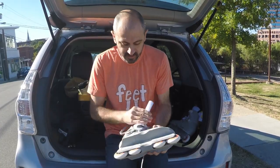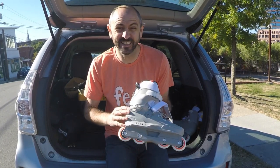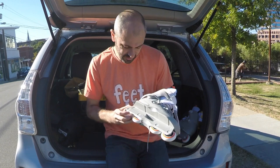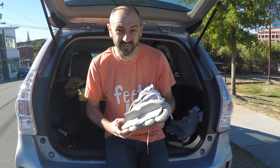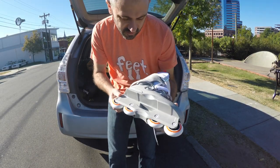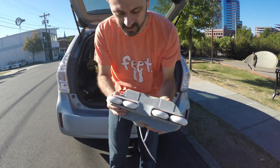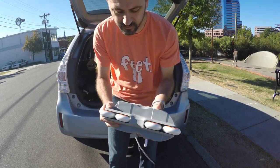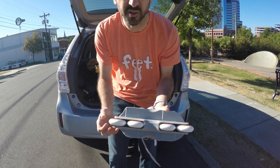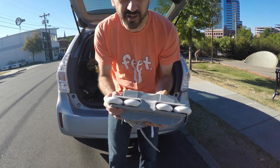So I got new skates. These are the 72mm USD Aeons. They're not new or anything. What made me want to try to skate them is that they're not UFS, so they can fit these huge wheels and not have to worry about the frame bolts rubbing on the wheel. So these are 72mm wheels.